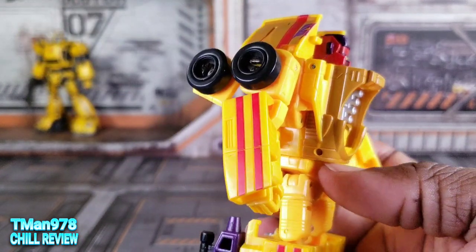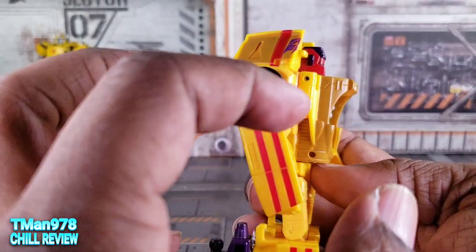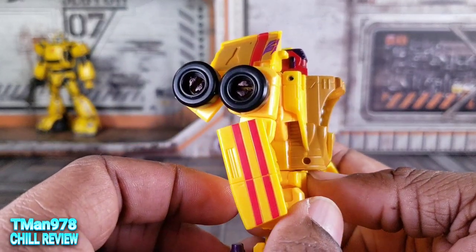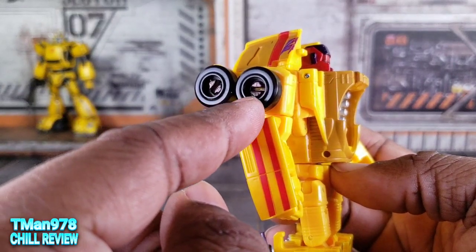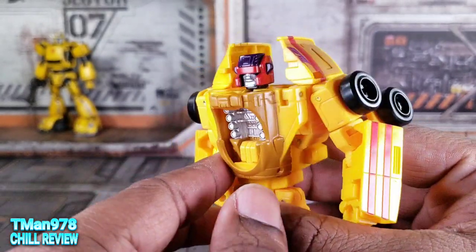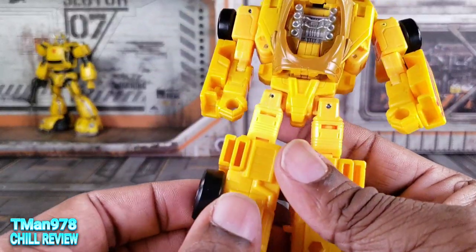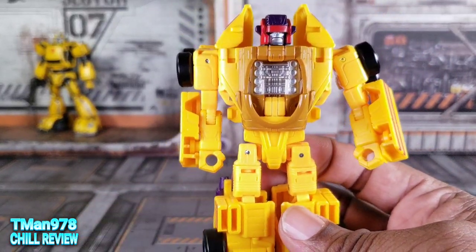I do like that they finally gave him a double set of wheels for the arms. And I went in there and painted that with a black Sharpie because it was just yellow plastic in there — these are back on now. But yeah, I like them.